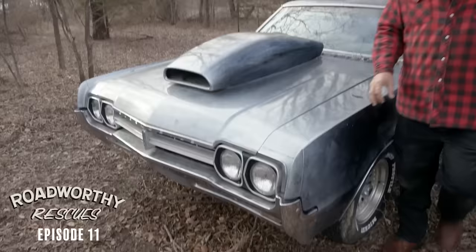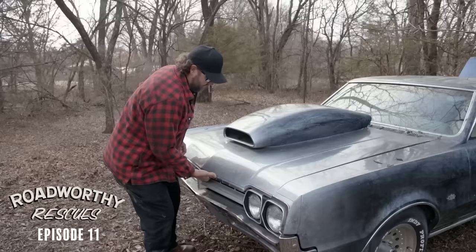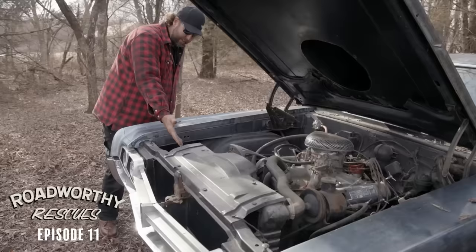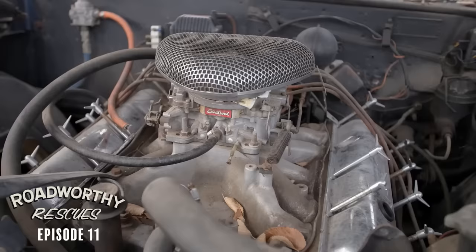Look at the air intake on this thing — goodness gracious. We've got a big block, 455 probably-ish. We've got a radiator, fan, belts, and all of that. It's got hot rod parts and headers — updated exhaust pipes. All in all, it looks to be really complete.